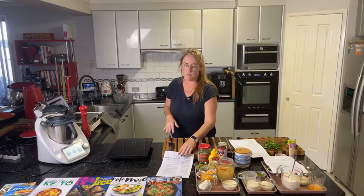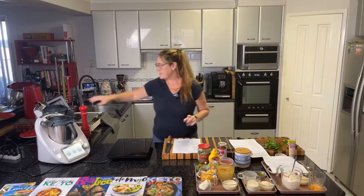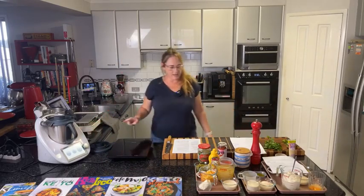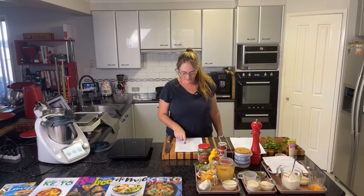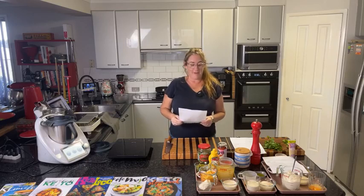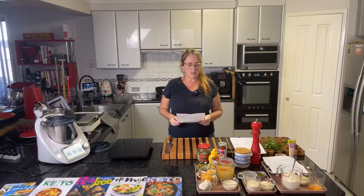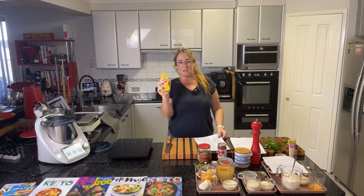While that's on for five minutes, let's get the cheeseburger soup started. The ingredients for the loaded cheeseburger soup are: a small onion diced, one teaspoon of garlic paste, 500 grams of beef mince, three rashers of bacon, 300 grams of tomato purée, two teaspoons of yellow mustard — we grew up calling it American mustard — one teaspoon of smoked paprika, and two cups of beef stock.